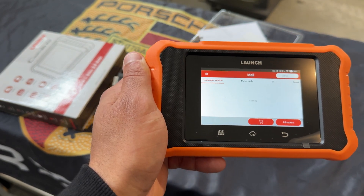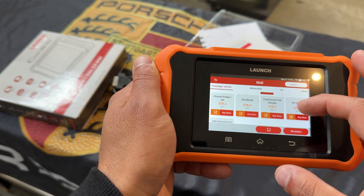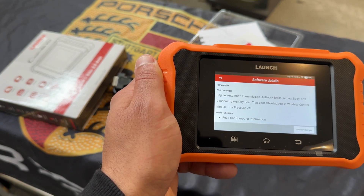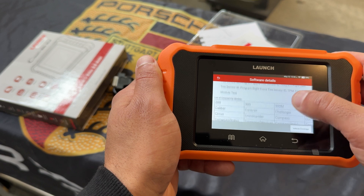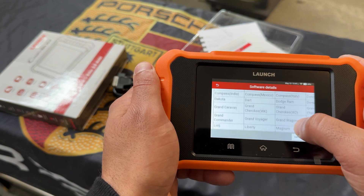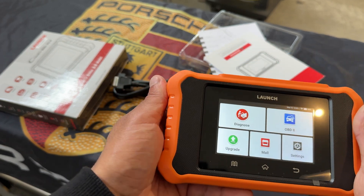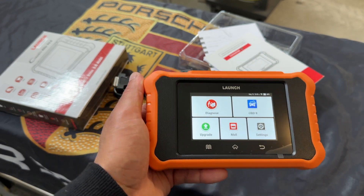For example, if I'm looking for General Motors, we go to American and we'll see here Chrysler Dodge Jeep at $78. We can purchase that and it tells you exactly what it's going to cover — ECU coverage, transmission, memory seat, steering angle, etc. It also tells you the specific vehicles covered, which is really cool. So not only does this scanner cover the Volkswagen Audi Group, but you can expand it so a budget scanner can now handle additional manufacturers.